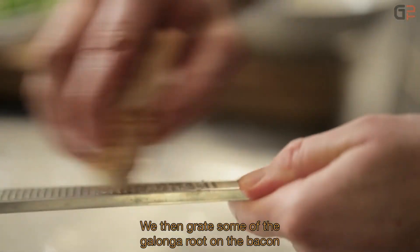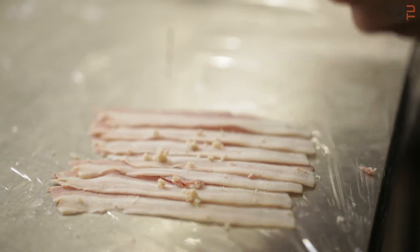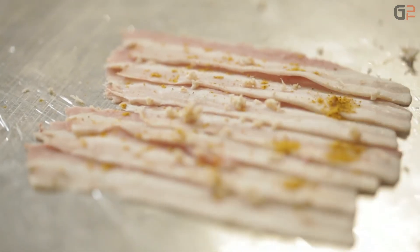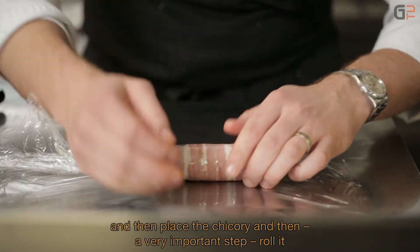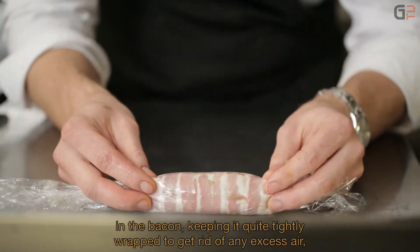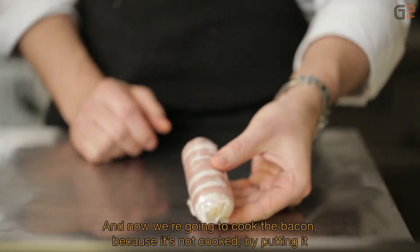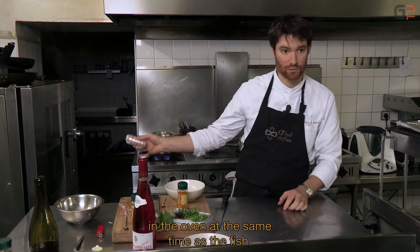We'll grate a little galanga root over the lard — not too much, as it's quite powerful. Then we add a little curry. We place the endive on top, and then — a very important step — we simply roll it up inside, pressing firmly to expel all the air, so we obtain a nice cylindrical endive. Now we'll cook the lard since it's raw, putting it in the oven at the same time as the fish.